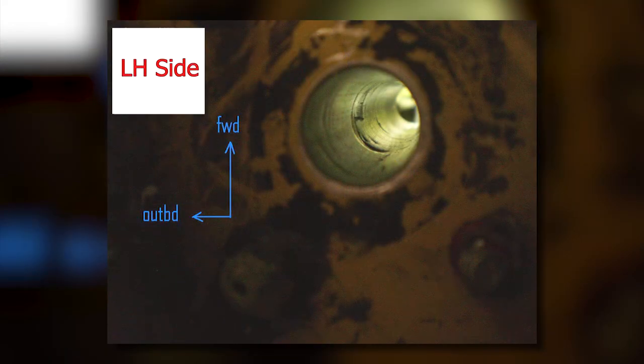Once the bolts are removed, inspect the holes for any gouges and corrosion. The holes must be smooth and round for the bolt hole eddy current inspection. If the holes are damaged, a certified engineering structural repairer will be required to ream out the holes to an oversized condition and install oversized bolts.